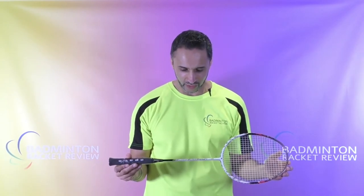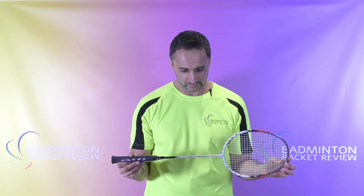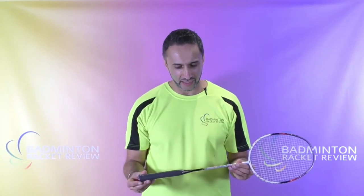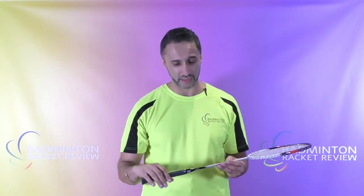In terms of the design of the racket, I think it's not bad. The print quality is reasonable and the design is basic, but this is around a 50 pound racket in the UK including delivery at the time of filming, so it's not bad for the price.